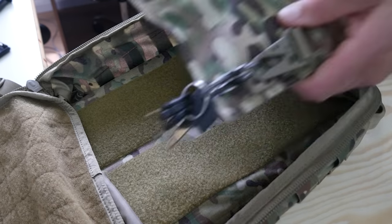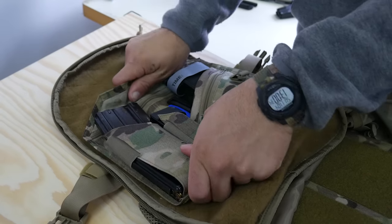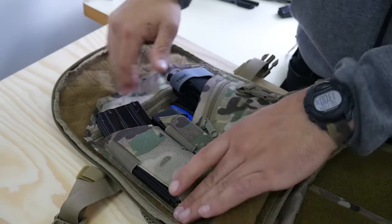The admin panel has designated spots for your laptop charger, mouse, and smartphone. Alternatively, you can run it in a completely different setup.